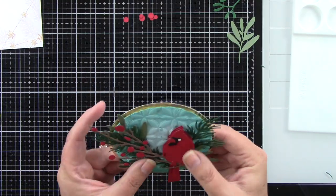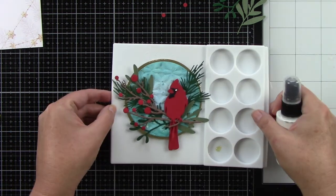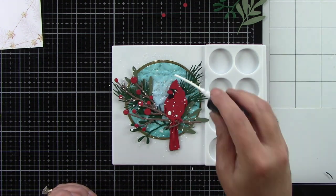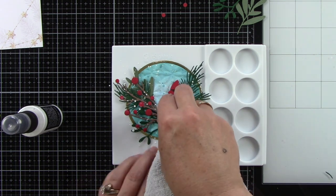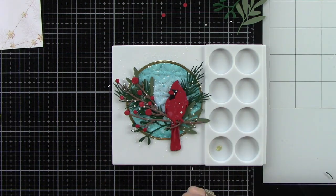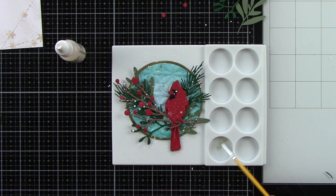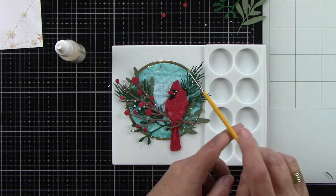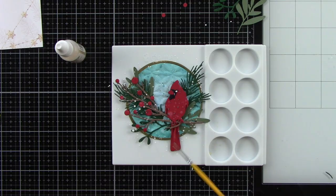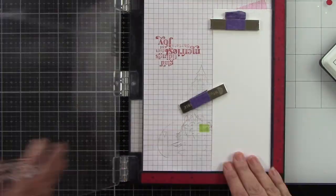I die cut a larger circle from the Sweet Stacks Circles in gold mirror cardstock to give it a nice little frame. I'm also using patterned paper from the freebie that came with the release — an A2-size patterned paper pack. I also decided to splatter more Picket Fence and Bee Shimmery on the background along with the bird and greenery, just to bring that forward — I'm so glad I did because it turned out so pretty.